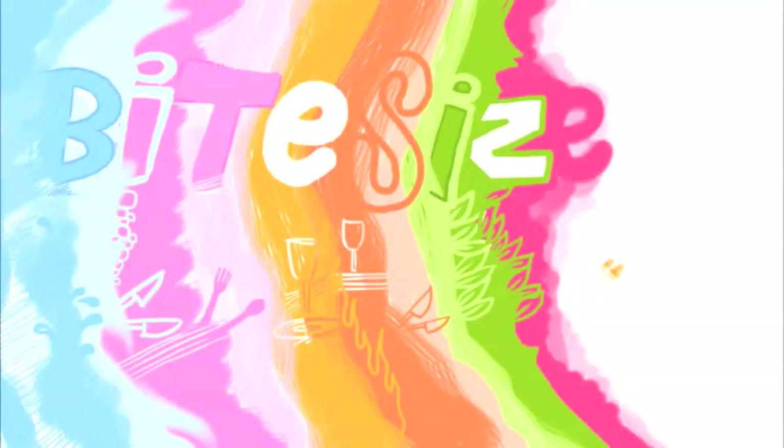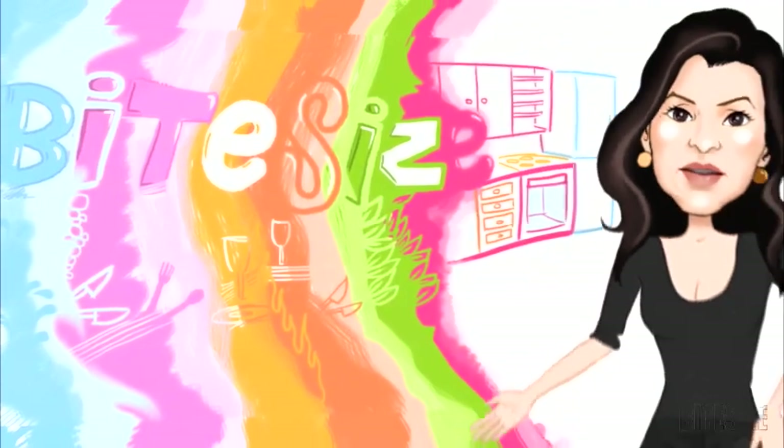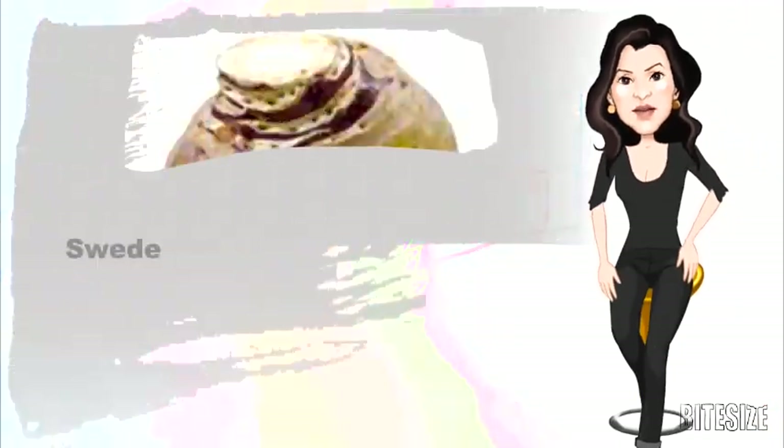Although often confused with the turnip, swedes or rutabagas are longer and rounder than the turnip, their leaves larger and fleshier, and their flavour is more pungent than that of the turnip. Here's some cooking tips. I'm Victoria Hanson with Bite Size Cooking.